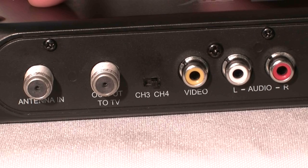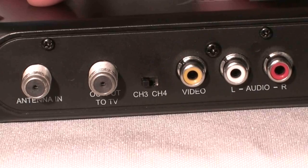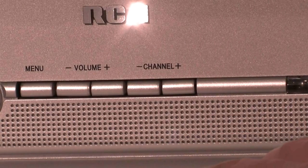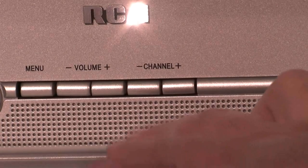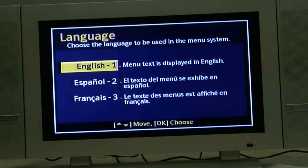If you see the screen which looks snowy, white, or scrolling, then go to the back of the DTA-800 box and switch the channel selector from channel 3 to channel 4. Now change the TV channel to channel 4 using your TV remote control or the channel up and channel down buttons on the front of your TV.